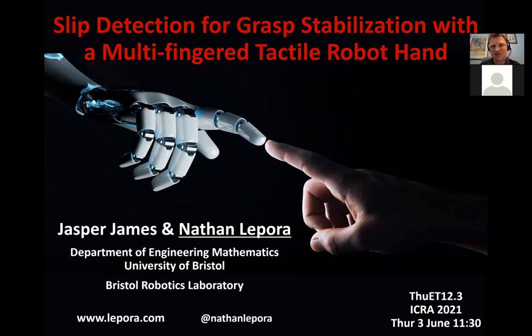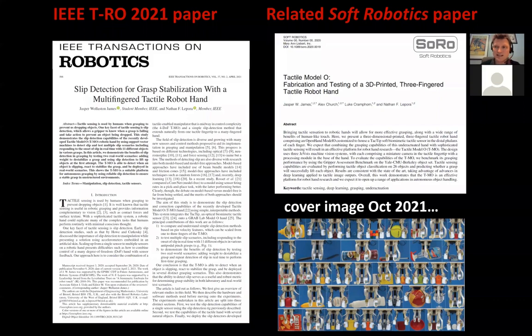This talk is on slip detection for grasp stabilisation with a multi-fingered tactile robot hand. It's work done by Jasper James in his PhD — he's now finished, so I'm presenting this on his behalf. This is a Transactions on Robotics paper published just last month, and there's a related paper co-authored with Alex Church in our lab, which deals with the fabrication and testing of the 3D printed three-fingered tactile robot hand used in this slip detection study.